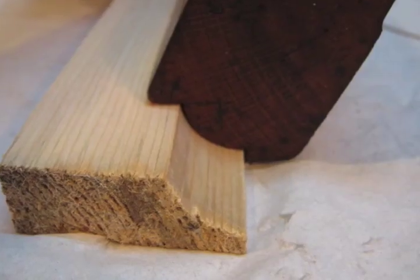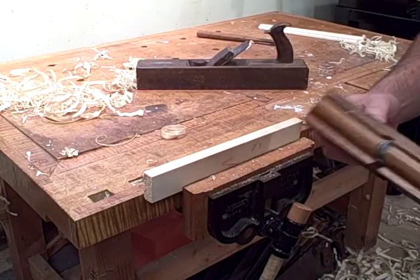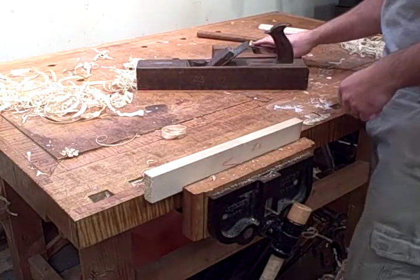Hi everyone, this is Josh. In this video I'm going to demonstrate a 7⅛ inch cove plane made by the Sandusky Tool Company for Hibbard, Spencer and Bartlett.